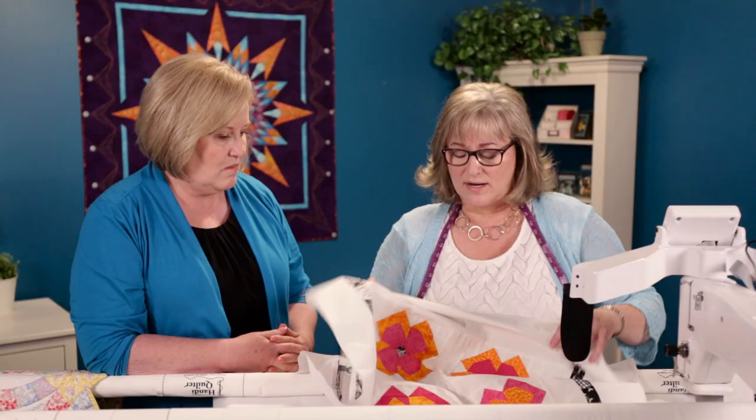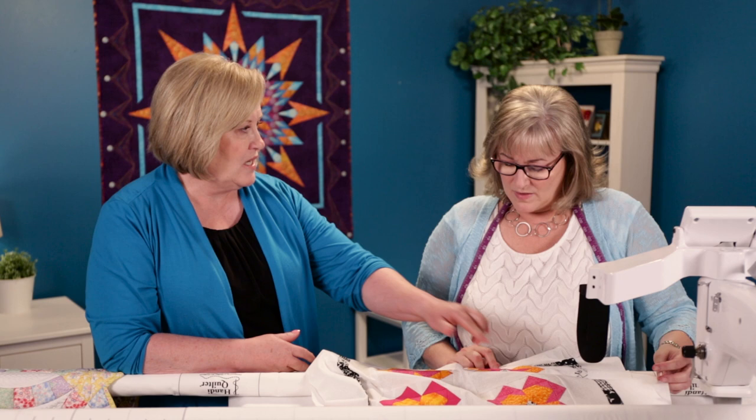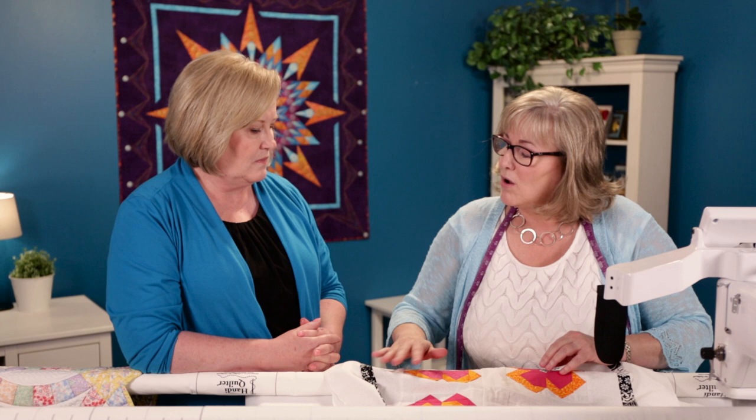I'm going to look behind the blocks to see how the seam allowances look back there. If there's a bunchy mess where a whole bunch of seams come together, I want to know ahead of time so I'm not trying to stitch right into it. Or maybe I'll see that this is going to give me a lot of fullness — I better nail it down with some stitching. If you've got one block that's a train wreck, you have to treat them all like they're a train wreck so everything is consistent when it comes off the machine.